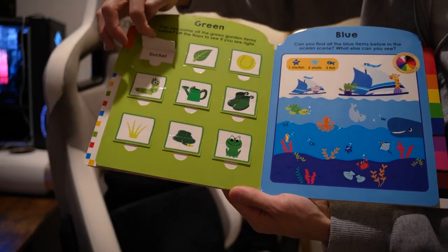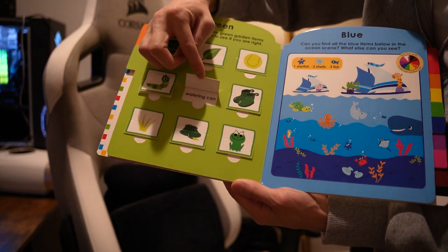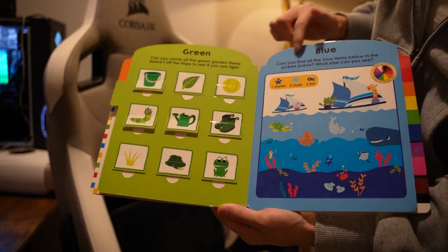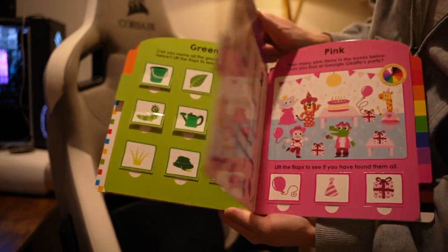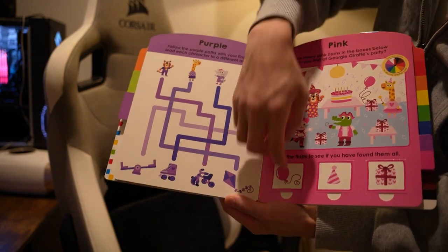Over here you have green — green bucket, green caterpillar, green watering can. There's blue, you can look for all the things. And then purple, pink, more flaps.